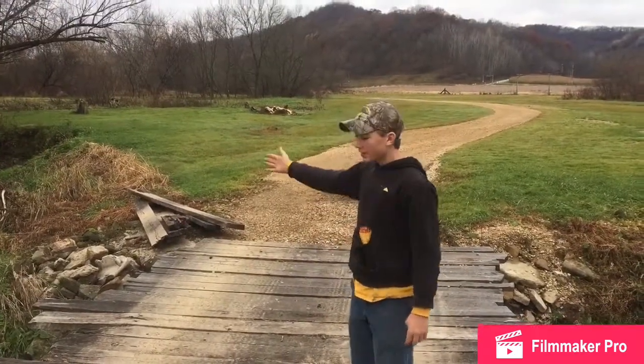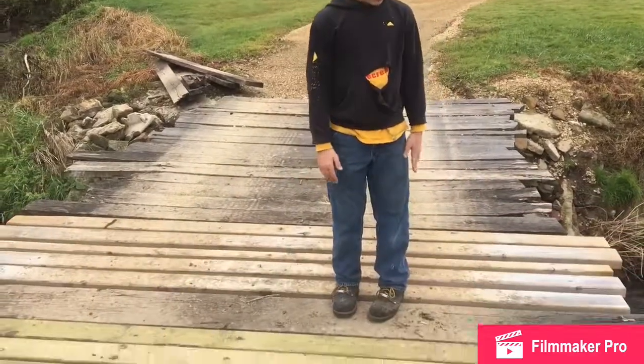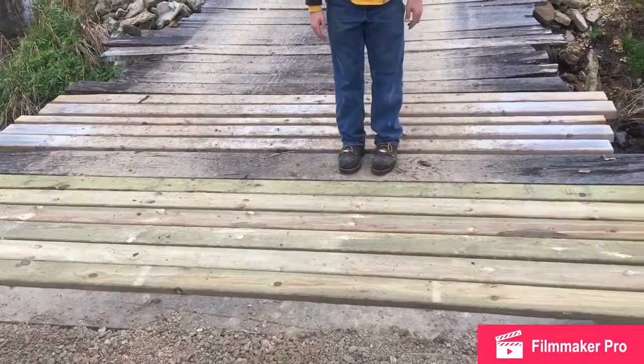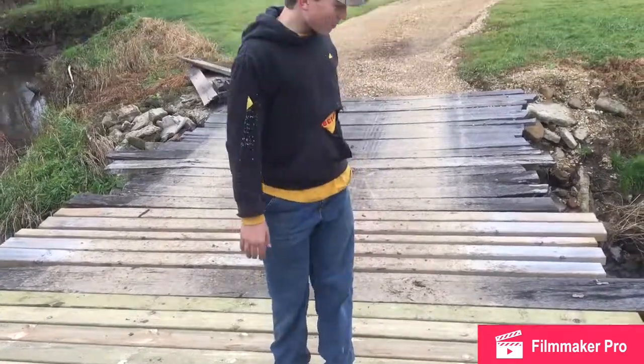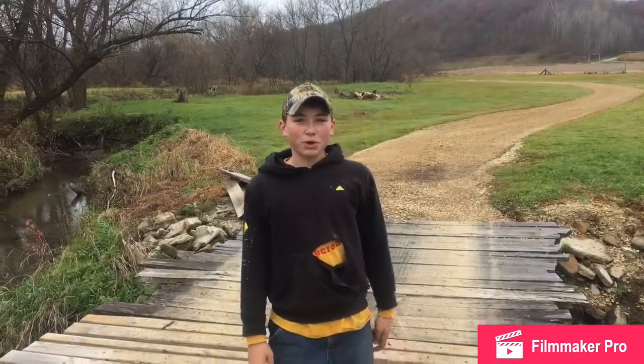Those were the old planks. Here are all the new planks that we put in this morning. And look at this — they don't even move, solid as a rock.